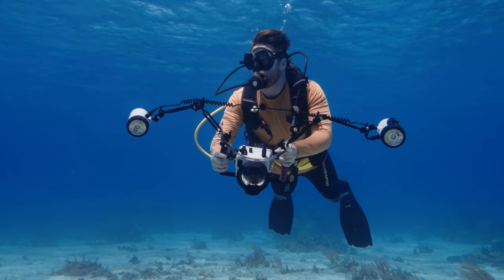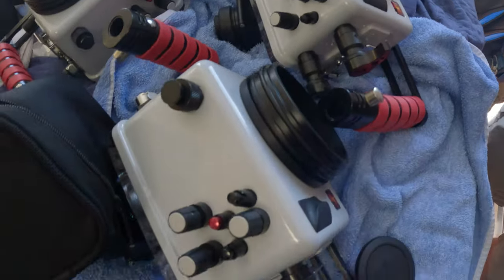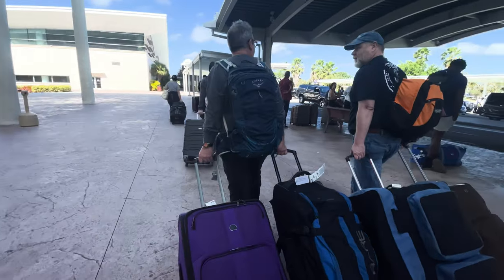As an underwater photographer, especially if you're a scuba diver, you're probably very cognizant of the travel restrictions imposed by airlines. Oftentimes the limit is 50 pounds, but it can get down to as low as 30, depending on how remote your location is.